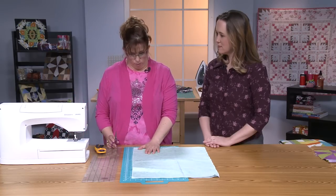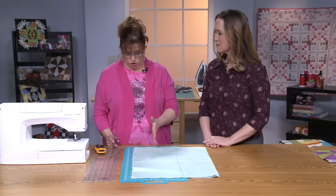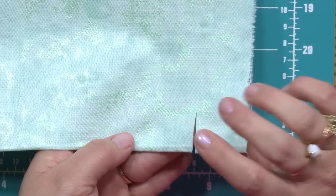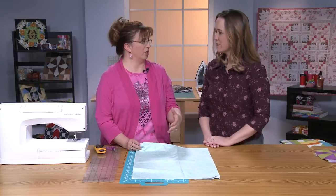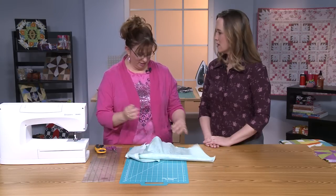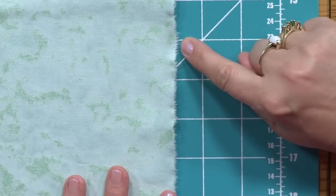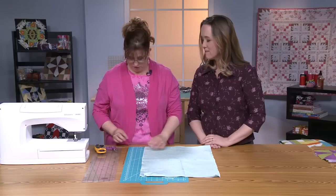I'm going to show you how to rip the fabric. Many stores will cut with the rotary cutter, which is fine. But when you rip, it will rip only on the grain line, which is awesome. I just take a little snip — about an inch down — grab it and rip it. It feels violent, but it really does result in the perfect straight edge. You can just see the grain line clearly on there.